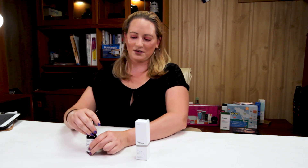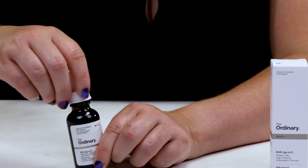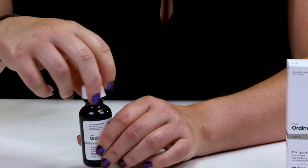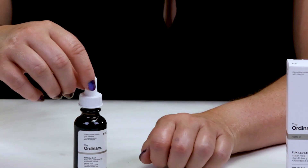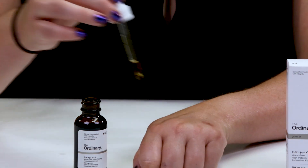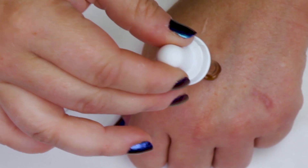Let me give you a little swatch of it. It's new from the Ordinary, and they're always coming out with different things. They kind of allow you to create your own skincare regimen with their products. Their products don't include a lot of other ingredients — they tend to just include what they're selling you. And this just has a few ingredients as well.